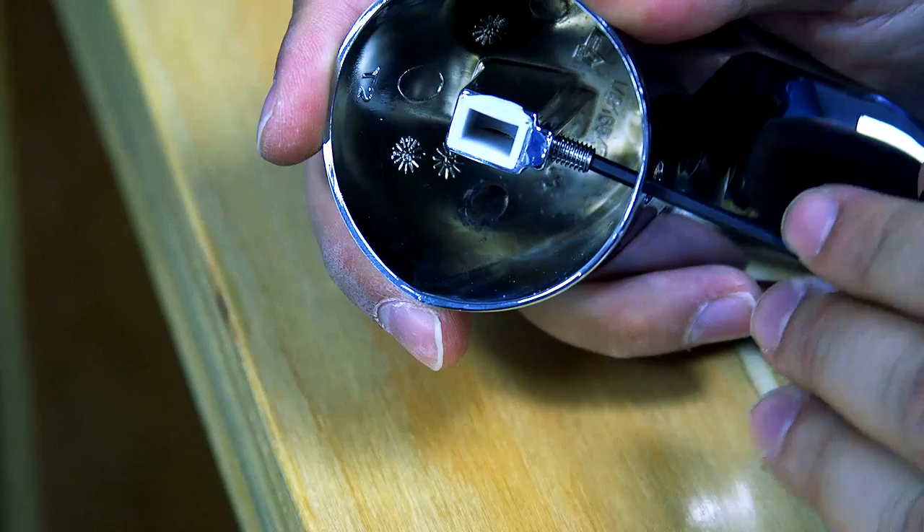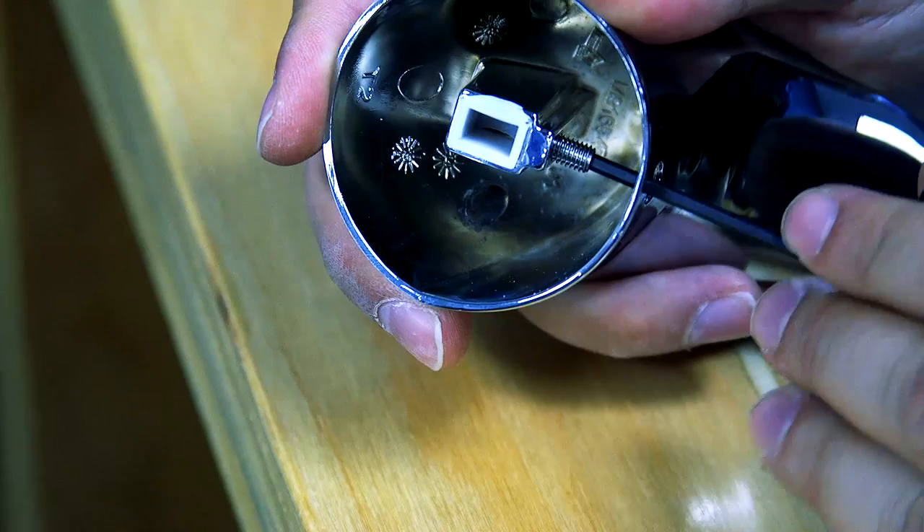With the handle off, take out the set screw all the way and replace it with your new one. Tighten with your hex wrench but don't over tighten.